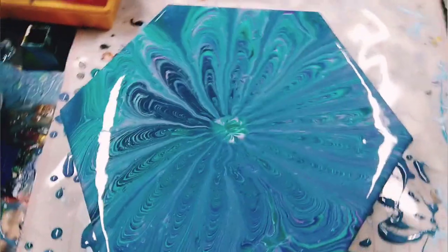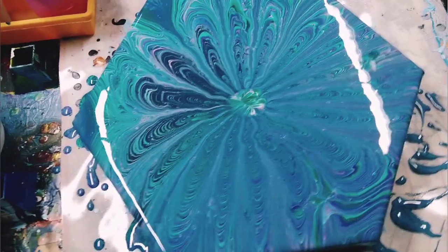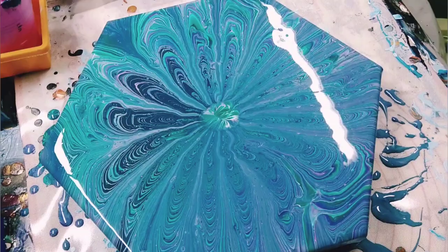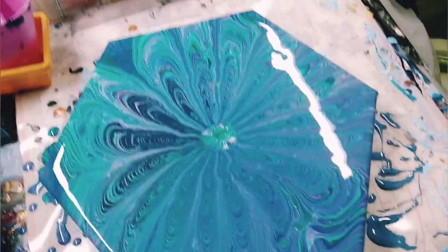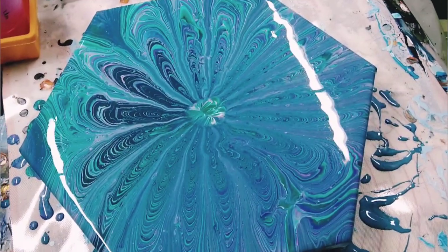Let me know what you think - I will put dry pictures up when this is done. The paint's not moving very much anymore, so it should be done within a couple of days. Alright, see you guys then.